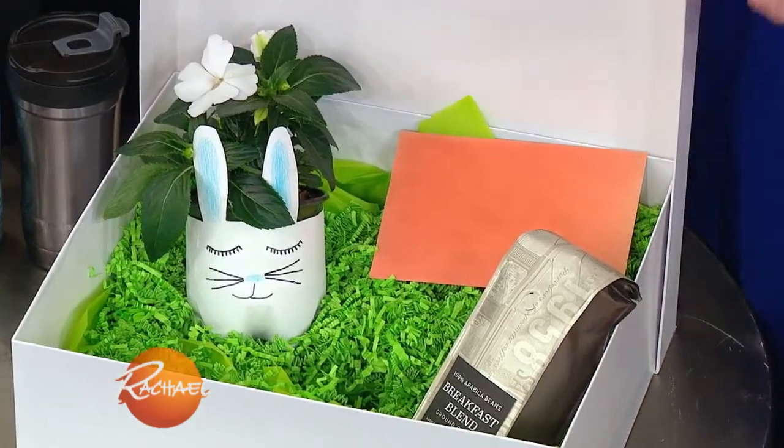What we have here is an amazing recycled DIY planter. This is actually made from a soda bottle, and I'm gonna show you guys how to make this right over here.